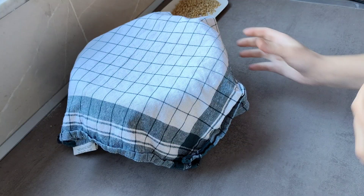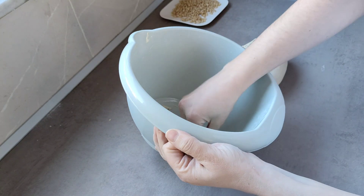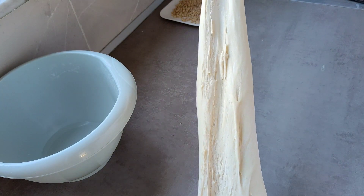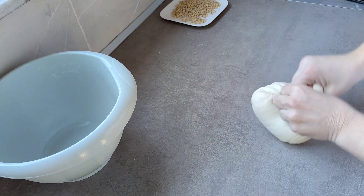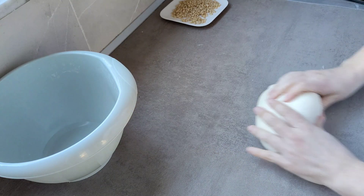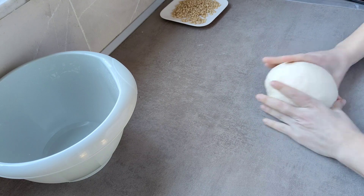Ahora han pasado 15 minutos en lugar de 10, estaba haciendo otras cosas. Esto ya empieza a tener la textura que yo estoy buscando. Mirad que ya tiene burbujitas también por aquí. Ahora sí, por última vez le quitamos el aire. Ya está.